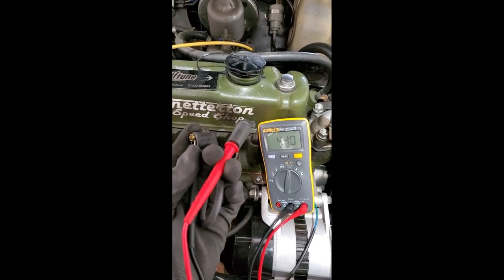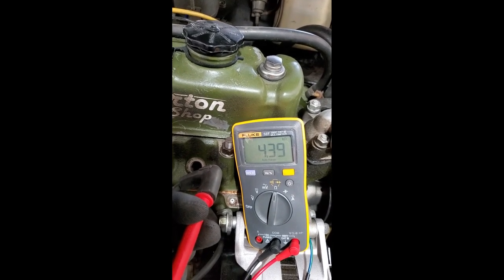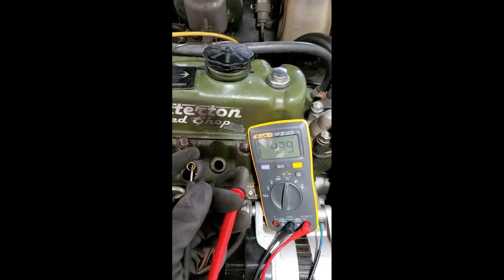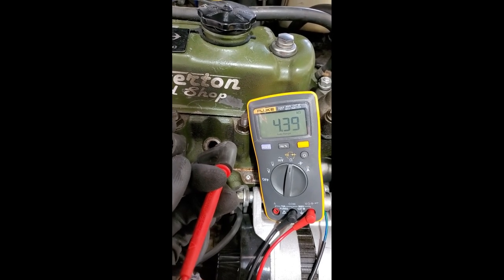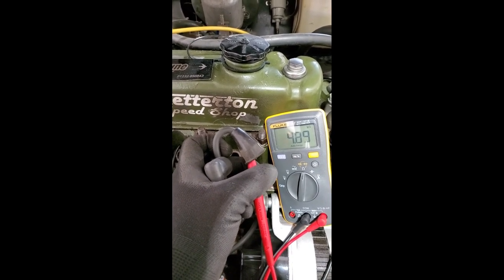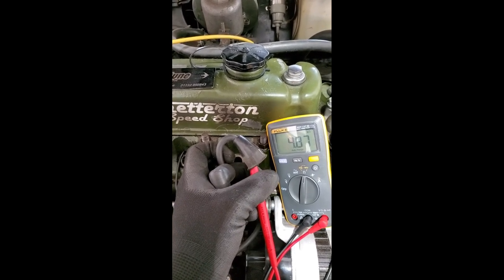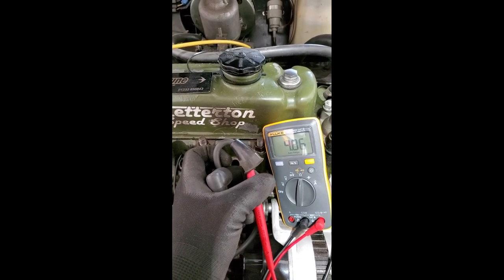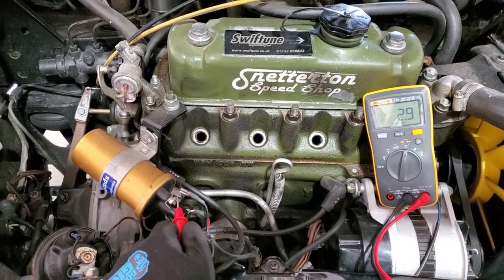I'm testing the spark plug leads. Plug wire one is 4,390 ohms — 4.4K — so these plug wires are very resistive. He's running BPR6 plugs. Here's the coil lead — almost 5,000 ohms. The total resistance in this ignition circuit from the coil to the block is 10,000 ohms before it even gets to the plugs.